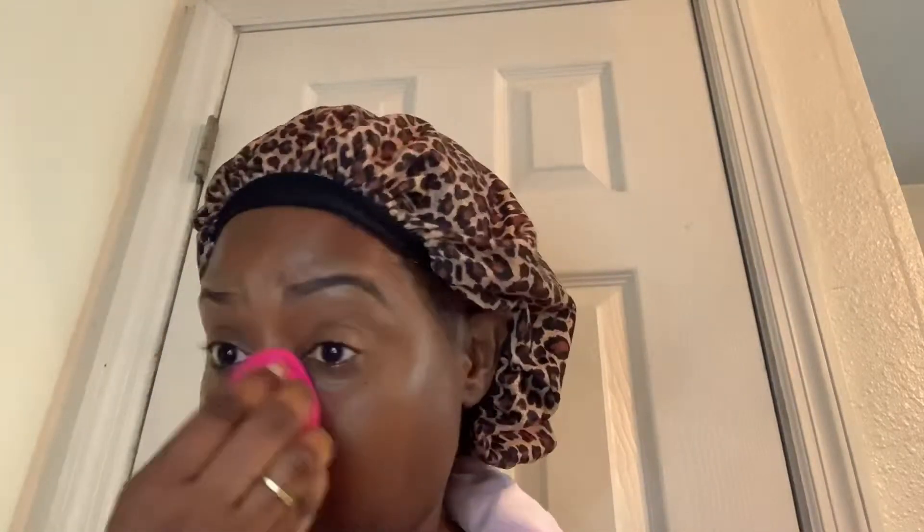My brows have already been done and I've already put primer on my face. I also put concealer on my eyelids and around my eye area. So I'm using that e.l.f. total face sponge to just blend that out. This is a nice little sponge — it's just like a Real Techniques, there's no difference. So I will be purchasing more of those.